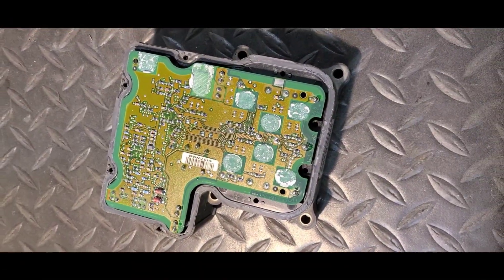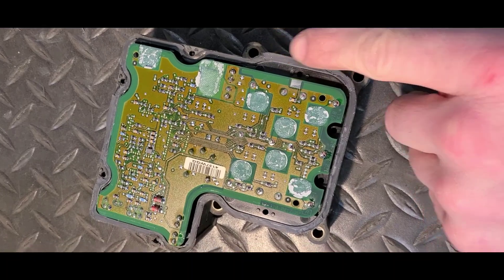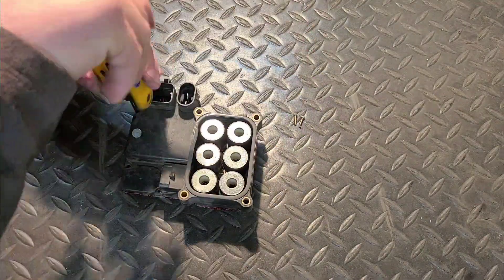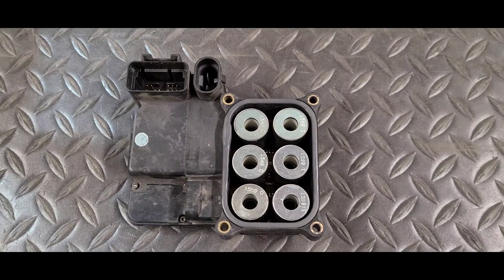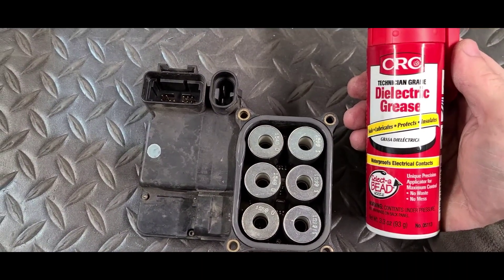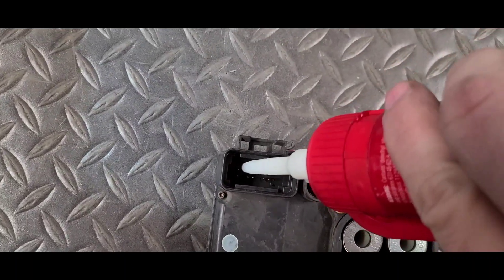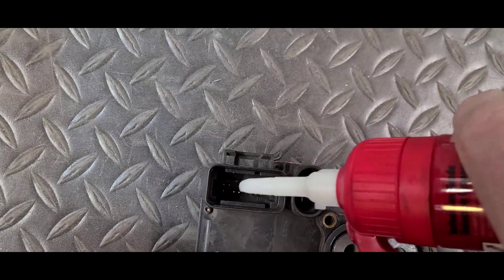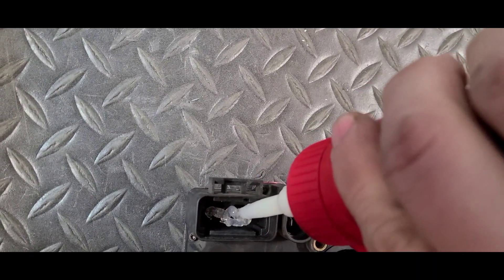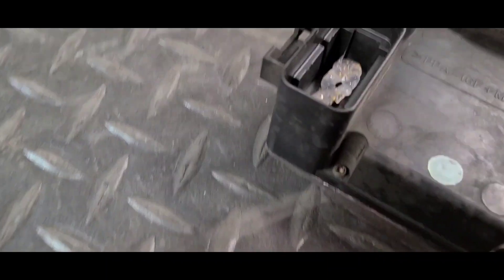After you finish up soldering, apply a little bit of sealant around the edges to this rubber gasket that we cut out, and then put the cover back on. One thing I like to do with all vehicles on the electronics is use this can of dielectric grease and put it on all connectors every time — this will save a lot of headache in the future, especially on light bulb sockets.